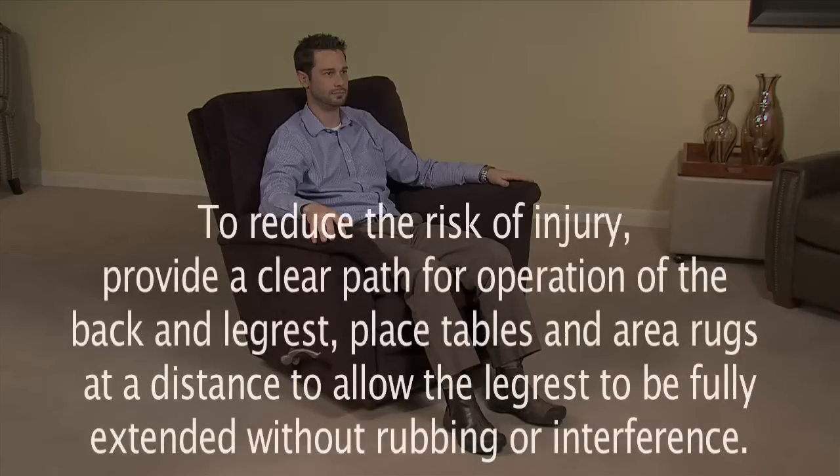To reduce the risk of injury, provide a clear path for operation of the back and leg rest. Place tables and area rugs at a distance to allow the leg rest to be fully extended without rubbing or interference.